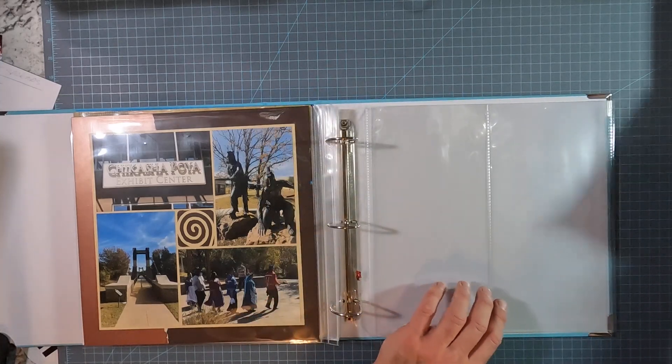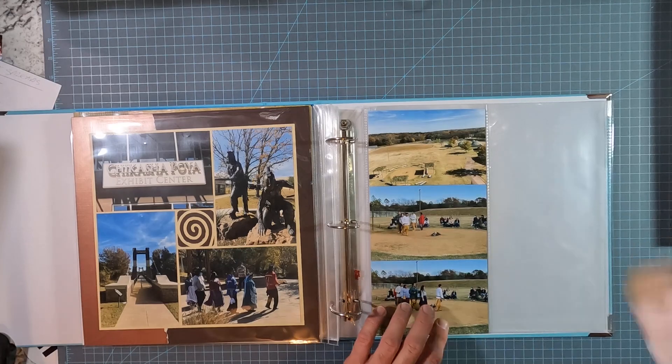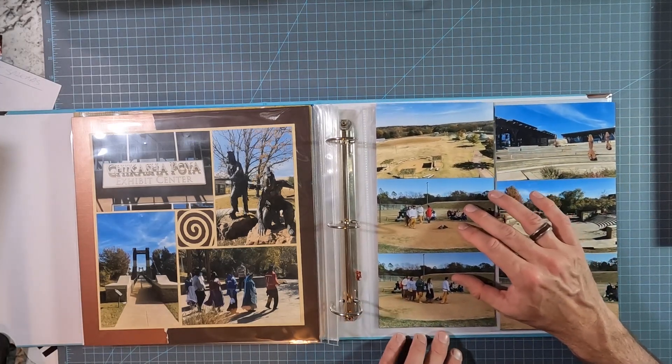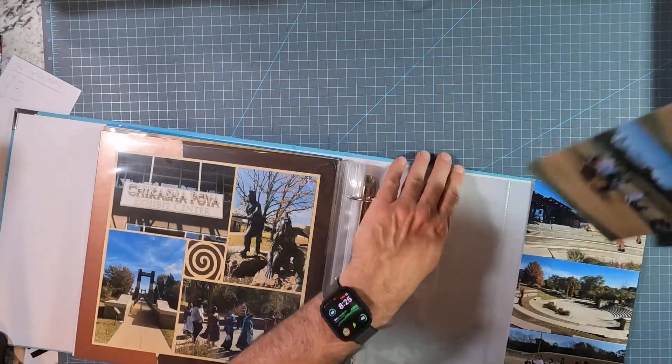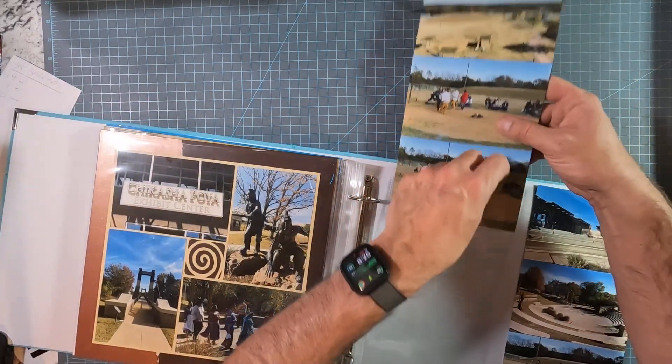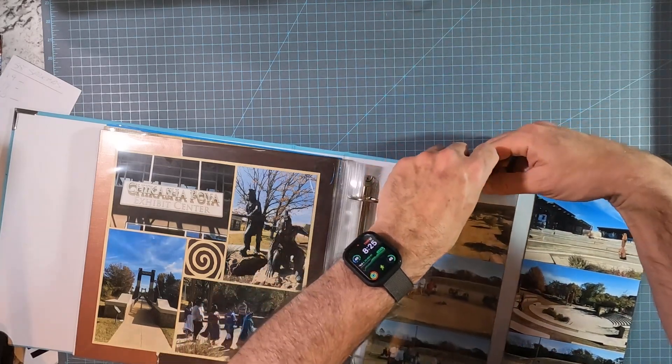I had shared in my earlier video that I was going to make these to the wings. I want to show you that they are not going to fit because it can't be quite six inches. Actually, they aren't fitting — look at that. Perfect.